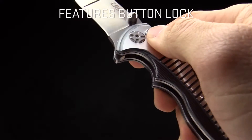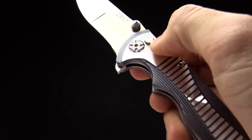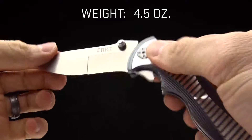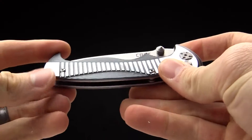It is a button lock mechanism, so that button engages when the knife is open. To close it, just push that button and let gravity do its job as the knife blade falls into place. Or you can push the button and use your other hand to close it. It's definitely fun to flick and play with one-handed opening and closing.